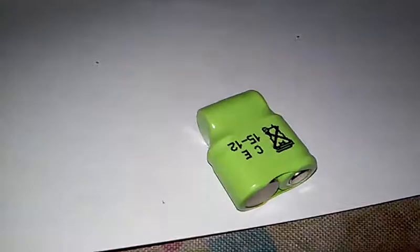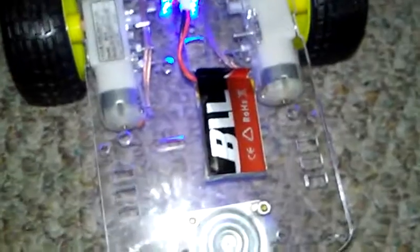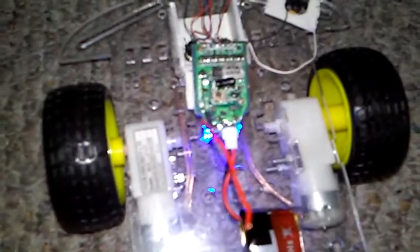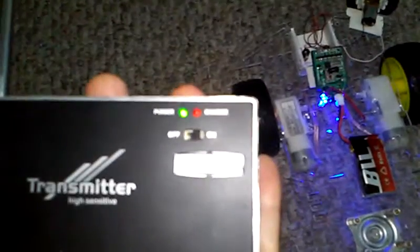Originally this thing was powered by this cute little nickel metal hydride pack, but I just slapped in a LiPo and it's fat, dumb, and happy. So basically, I just stripped this thing out for the cheapest $10 radio control system in town. It's working pretty good.